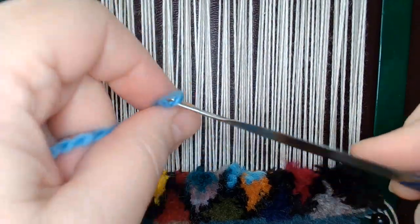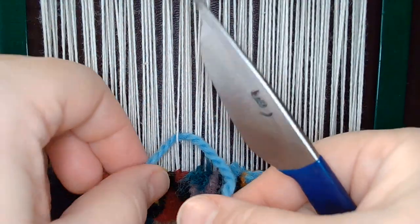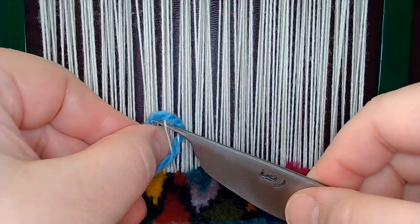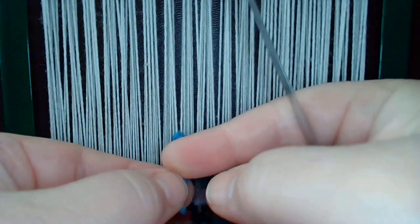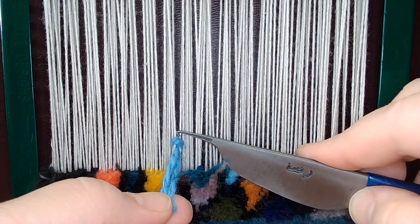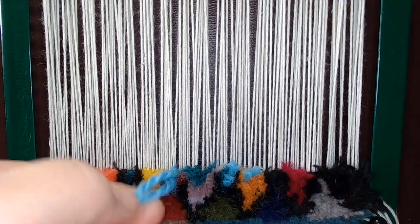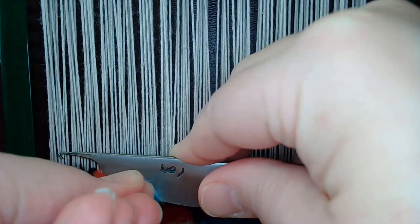You go under, pull it through. Again, this is not a fiddly process — it's fiddly because of the angles I'm dealing with right now. There you go, it's much easier to see. There's your right leg and left leg of the warps. There's your bar. You pull it down, and once you've got it pulled down, you can use this to cut it off.